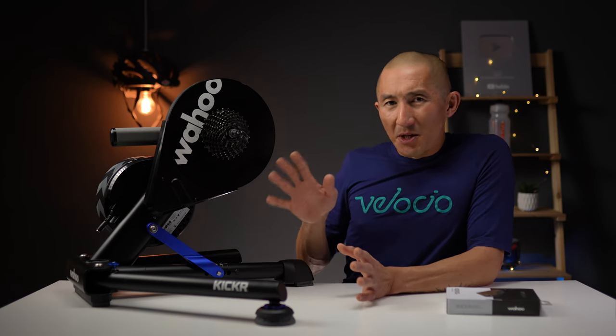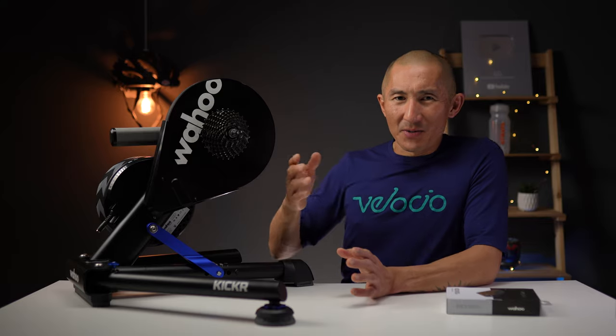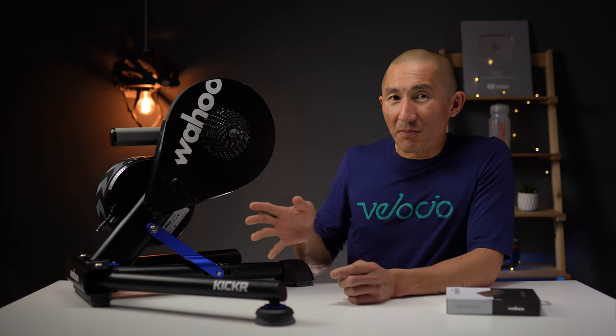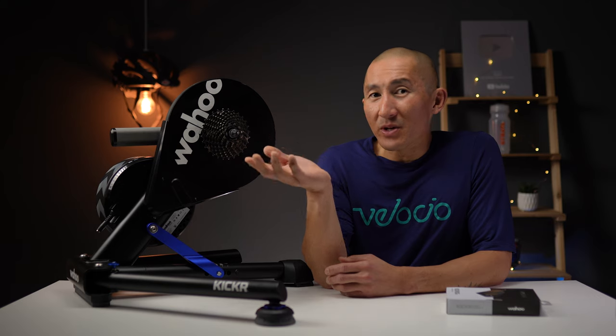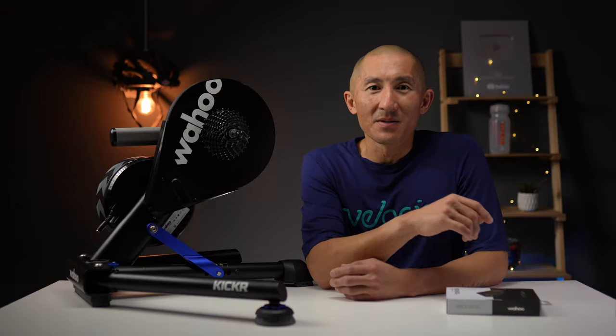After using this trainer for over 18 months, I love that it's virtually silent, the multiple Bluetooth connections come in super handy, and I love the handle for easily picking it up and moving it around. Most importantly, it's remained accurate over many hours of use without any manual calibration, making it a great reference point when testing other power meters. That's my long-term review of the Wahoo Kickr V5. I've also got a long-term review of the Tacx Neo 2T coming up, so subscribe for that — and if this video helped you out, hit that like button below.